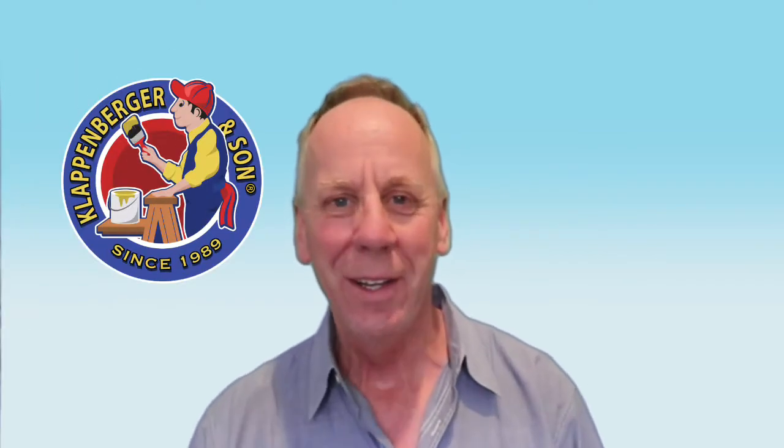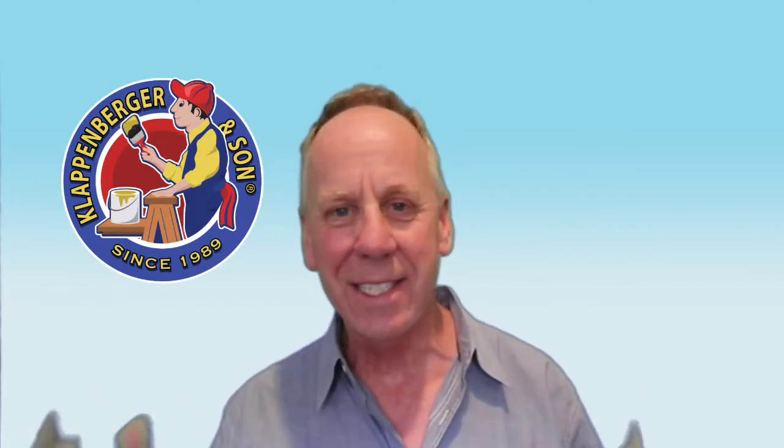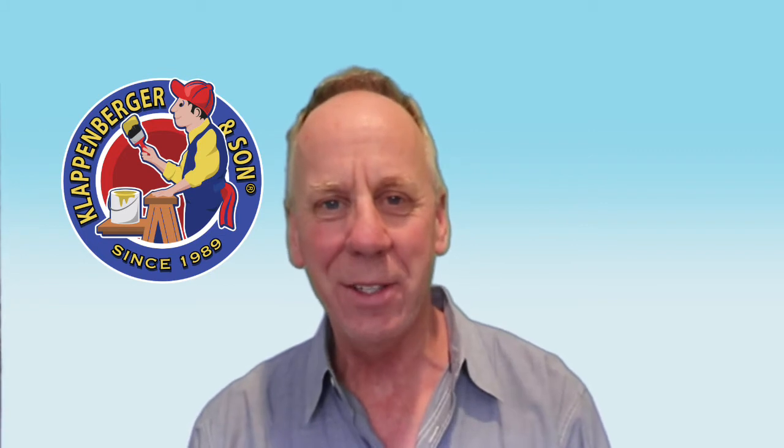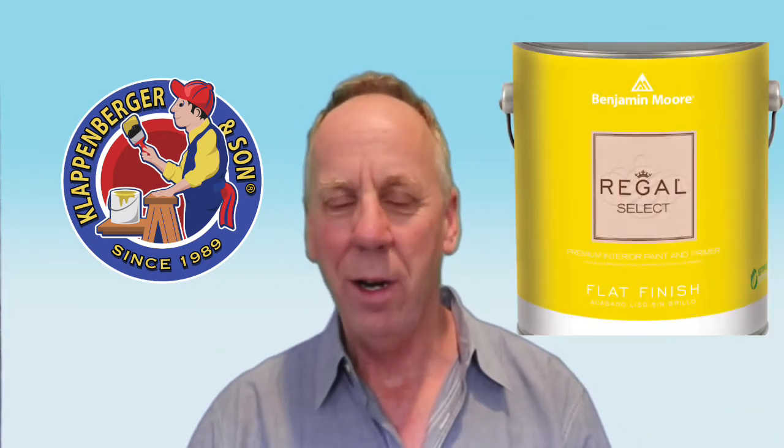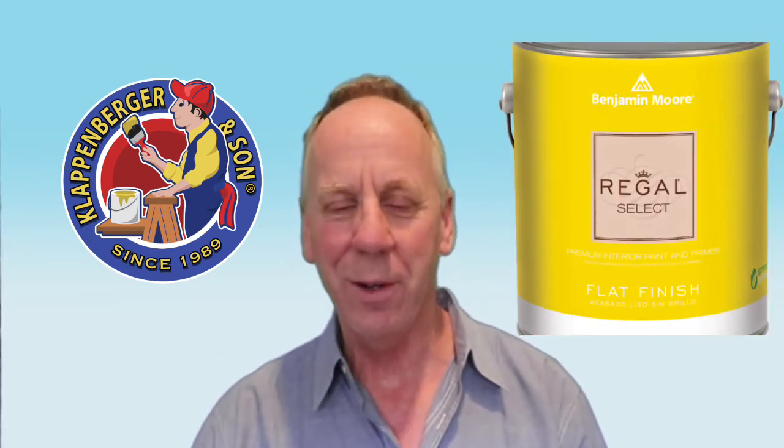Hello everyone and welcome to the Clappenberger YouTube channel. Today we are in sunny Myrtle Beach — I just moved. I haven't done a YouTube video in a while, and as you can see, this is an amazing studio. What we want to talk about today is Benjamin Moore Regal Flat.